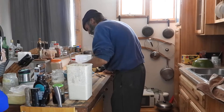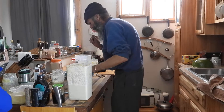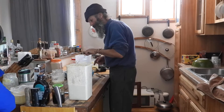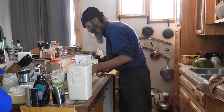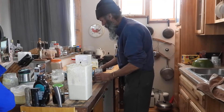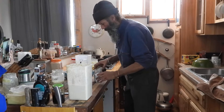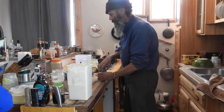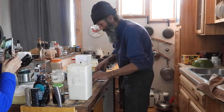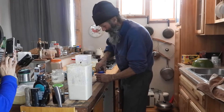Do you have to whisk it for longer to get a smoother batter? I think that's what I would do. I've never made it before so I'm not sure how thick to make it. What about baking soda and baking powder? It's already in there, but we could put a little bit of baking soda so it will rise. And there's some sourdough in there too — a little baking powder as well.